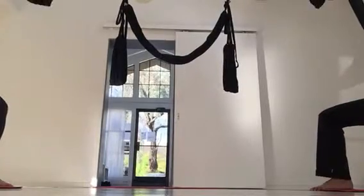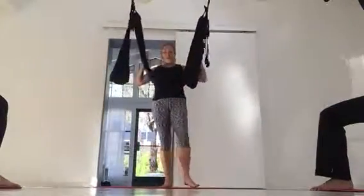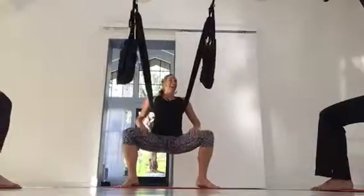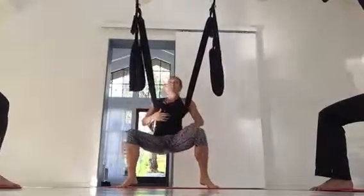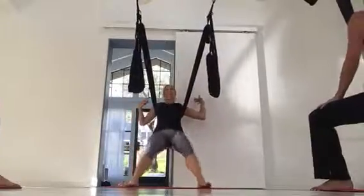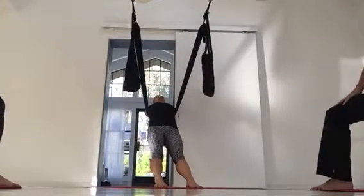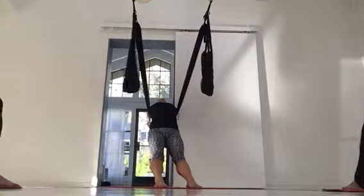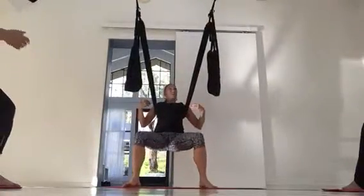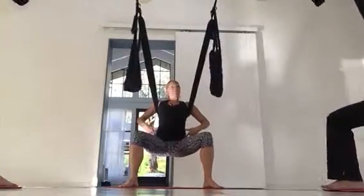Everybody, when they first get used to the swing, complains about the pressure under their arms — in no other activity do we get this kind of hanging-from-the-armpit sensation. Trust me, it gets better, but at first it'll be a little uncomfortable. Whenever you need a break, lean back, bring your arms up and overhead, stretch your arms back behind you, then exhale and bring your arms out wide and back down. That takes the pressure off the underarms.